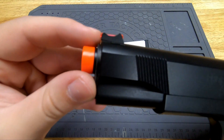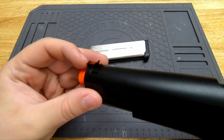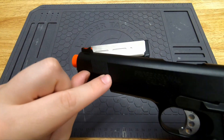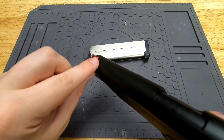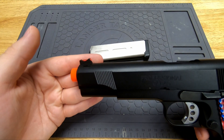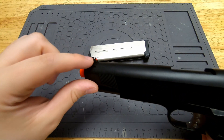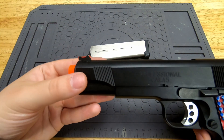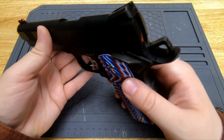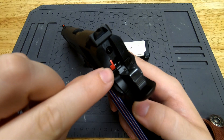I also changed out the front sight to a fiber optic front sight to match my real one. The stock sight on the MEU is just a black front sight, which is impossible to see in a darkly lit CQB environment, so I had to go fiber optic just so I could actually see what I'm shooting at. I also had to change out the blowback unit — more on that in a bit.